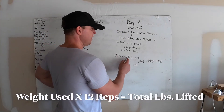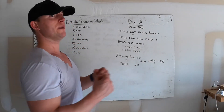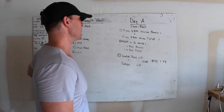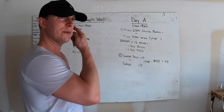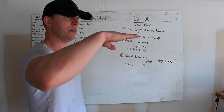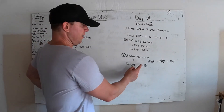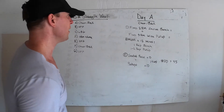Second is seated row for 10 reps, because you want to offset the heavy pushing movement to reduce shoulder impingement over time — we always want to offset pushing with a horizontal pulling movement. You can do cables, or if you don't have cables, bent over barbell row. Just make sure you're at a 90-degree angle with your hip. Then push-ups for 10 reps — four sets of 10 and 10.